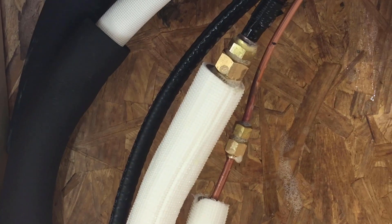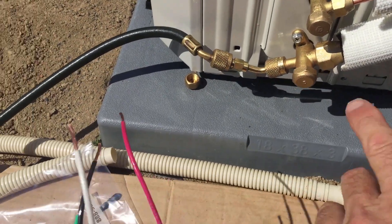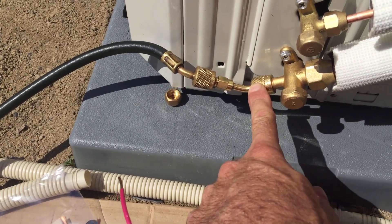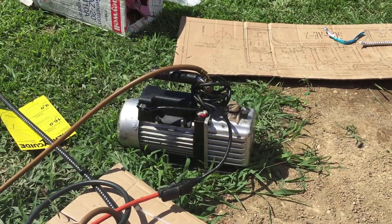By the way, we cut the line set and reflared it, so there was no solder connection necessary. No bubbles, no troubles. Wanted to show this real quick — you'll need an adapter here for your gauges. They don't put a standard quarter-inch gauge port on there, and we got the vacuum pump cooking right there.